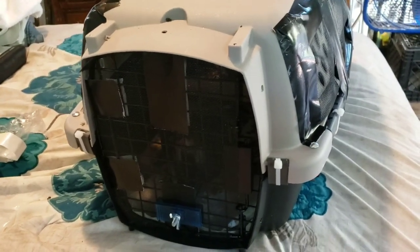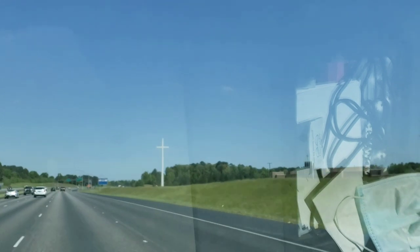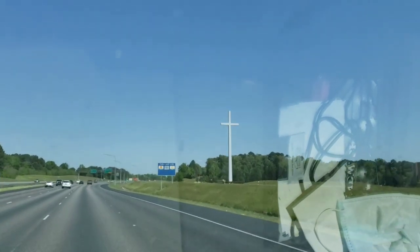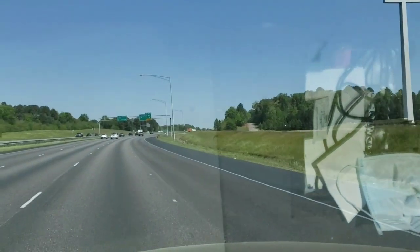We're in Gardendale, Alabama, on our way north to meet the people I'm meeting. They live in Coleman, so we're going to meet in Warrior, Alabama. I found a nice quiet parking lot where I can get her out of her travel cage and put her into the carrier, and then we're going to go to the airport.